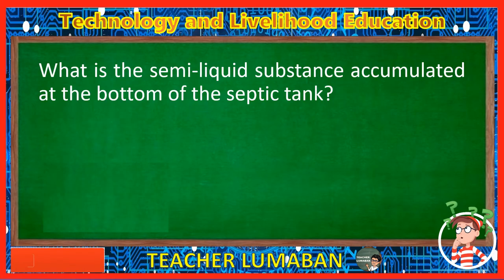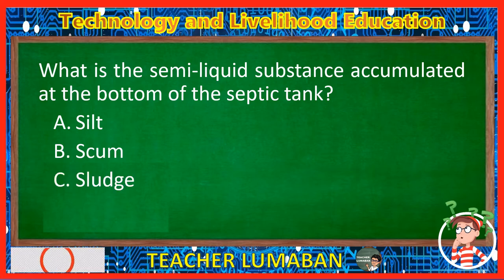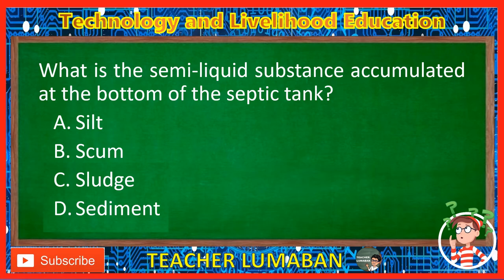What is the semi-liquid substance accumulated at the bottom of the septic tank? Letter A: Silt. Letter B: Scum. Letter C: Sludge. Letter D: Sediment. The correct answer is Letter C, Sludge. Sludge is the semi-liquid substance accumulated at the bottom of the septic tank.